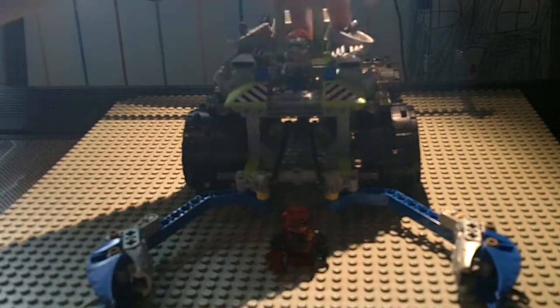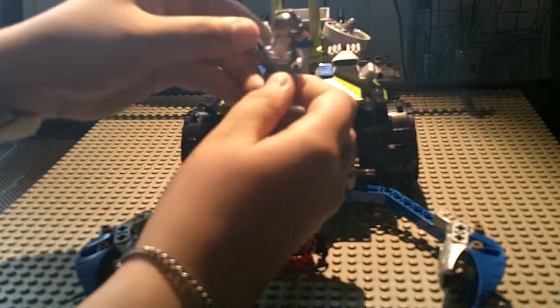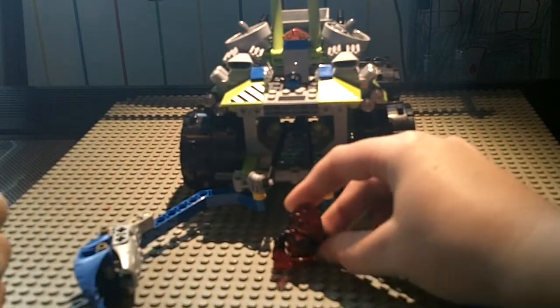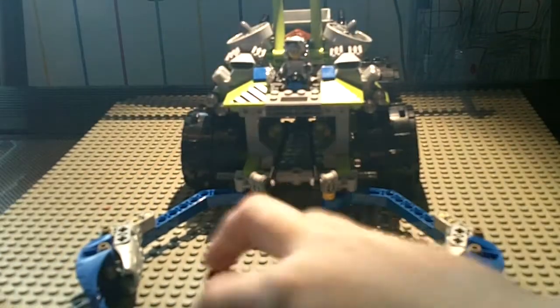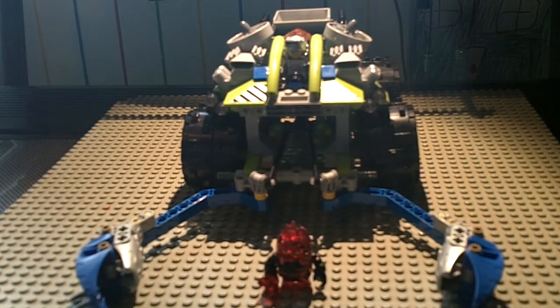First off, we have two minifigures. The red lava monster comes with brains, and he has this silver bi-arm again — if you watched our review on the Magma Mech. It also comes with Infernox, the red lava monster. That is true red — not pink, red. I know it may look a little pink, but it's actually red.